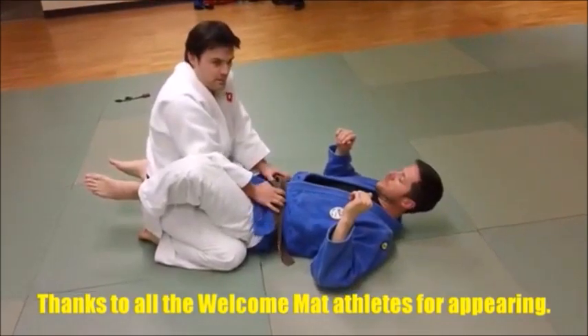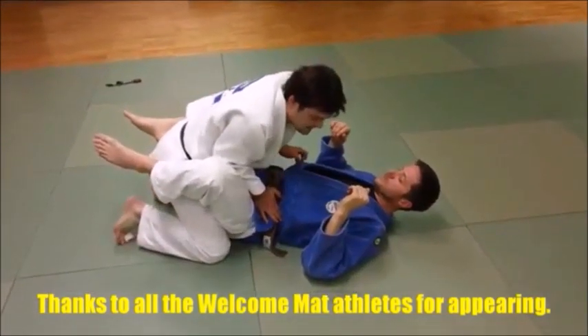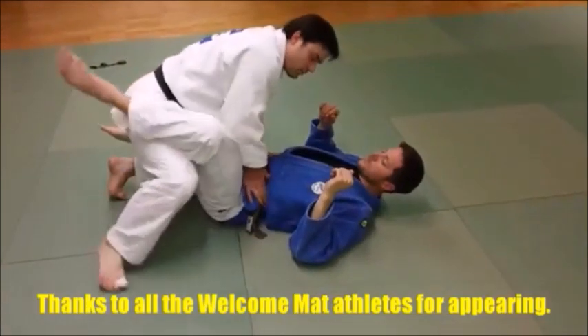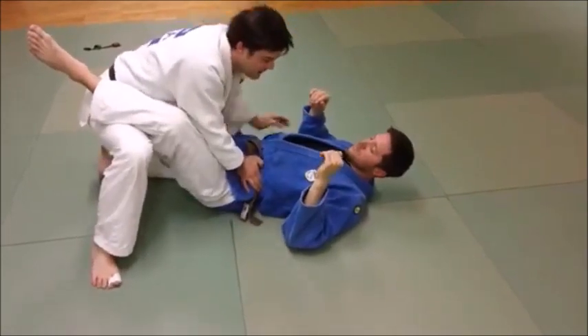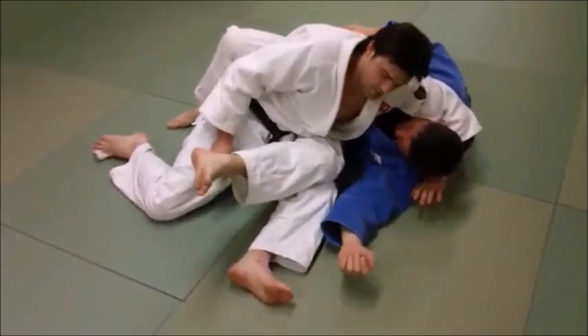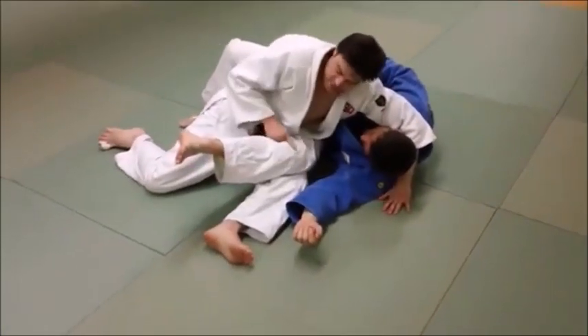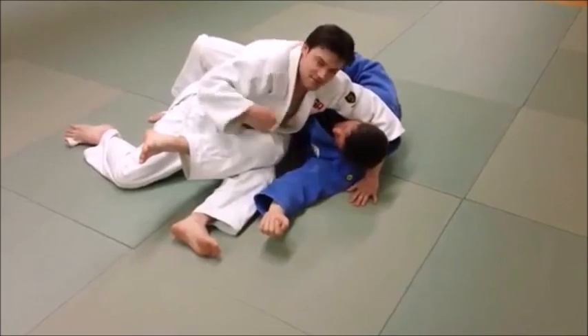Keep below the belt line until you're ready to go. As soon as you're ready to go, collect his head as you sit through. Foot up, and I'm going to sit through this way with this knee as I grab his head. Once I get that, see how he's already bent? Because my knee shoved his knee up, and he can't get his guard back yet because I've got his head.